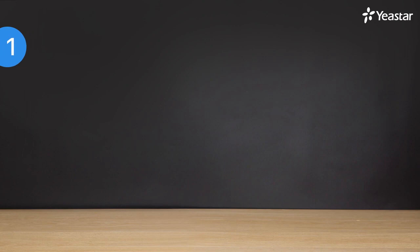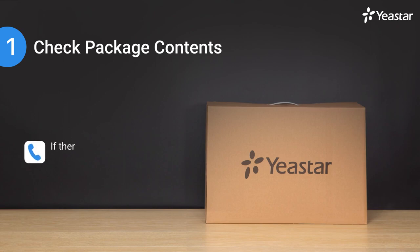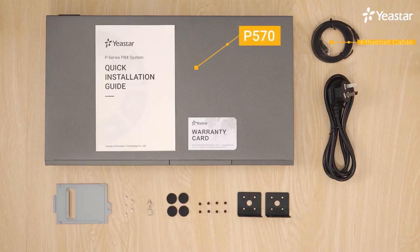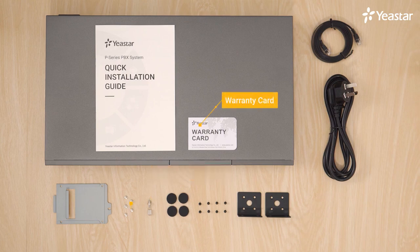Usually, we might have a brand new factory equipment. The first thing we're supposed to do is to check the package contents and make sure that we've received all the items. If there's any problem, contact the equipment provider. Open the carton and we should find a P570 appliance, an ethernet cable, a power cord, two rack mounting kits and screws, four rubber feet, one grounding stud and nut, one warranty card, and HDD fixing screws.